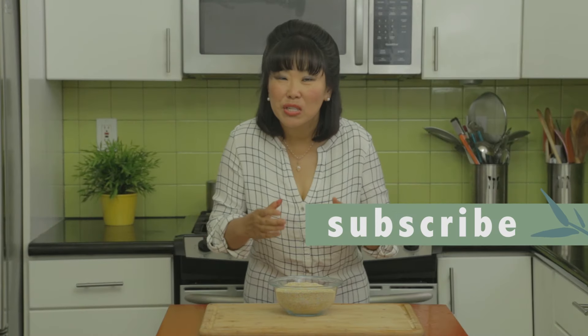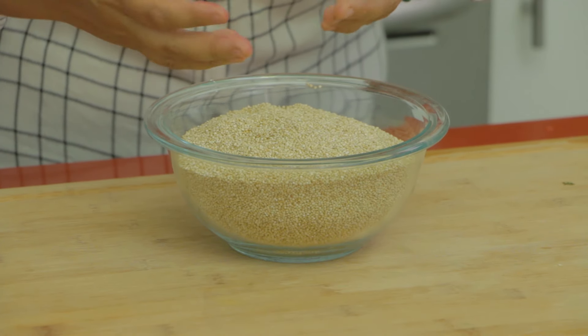I don't like to eat a lot of bread, so if I eat a grain I'll go for rice first, and next to rice my second favorite grain is quinoa. Quinoa is really light but hearty, and this is what is going to make the salad nice and filling.